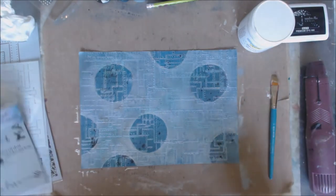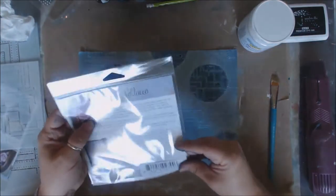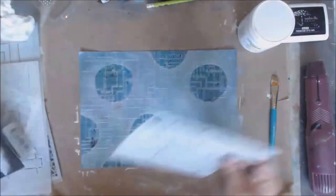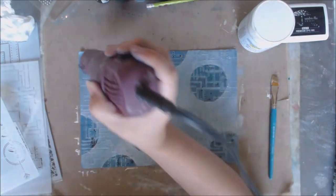Next step — we are going to take this really cool stencil here, this one's called Wunderlust. Oh, I forgot about that step — I need to dry this first.